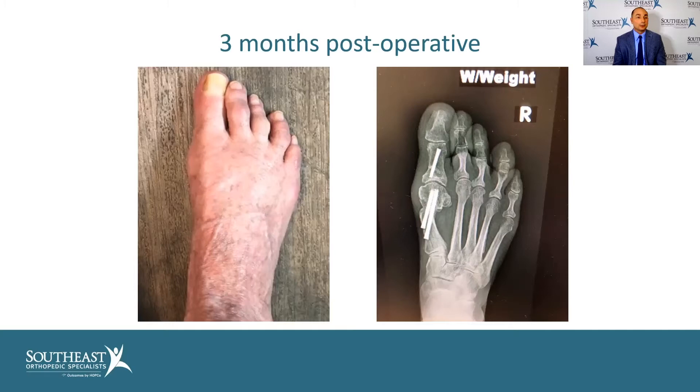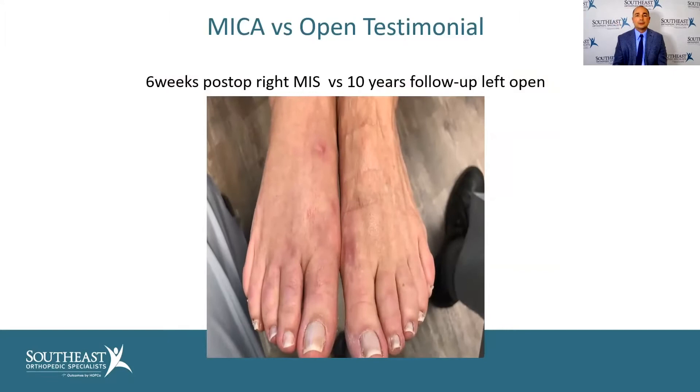Here's a testimonial from one of my patients, six weeks post-op.